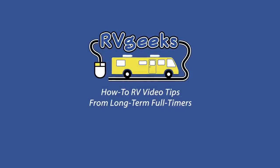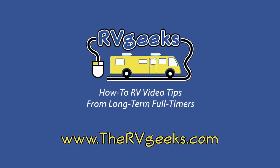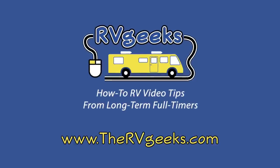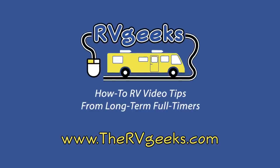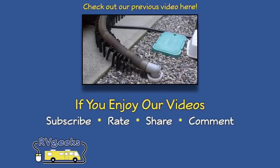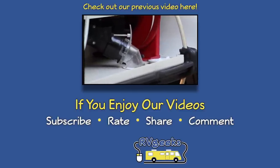We're also excited to announce our completely redesigned, newly launched website — how-to-RV-geeks is now TheRVGeeks.com, our video blog where you can connect with us and subscribe to hear about our newest video tips as soon as they're released. If you're already subscribed to our old website, you're still on our mailing list — your newsletters will now be coming from TheRVGeeks.com. Thanks so much for watching. If you missed our previous video about avoiding sewer odors when the gray valve is open, you can watch it here. If you enjoy our videos, please give them a thumbs up and subscribe to our channel.